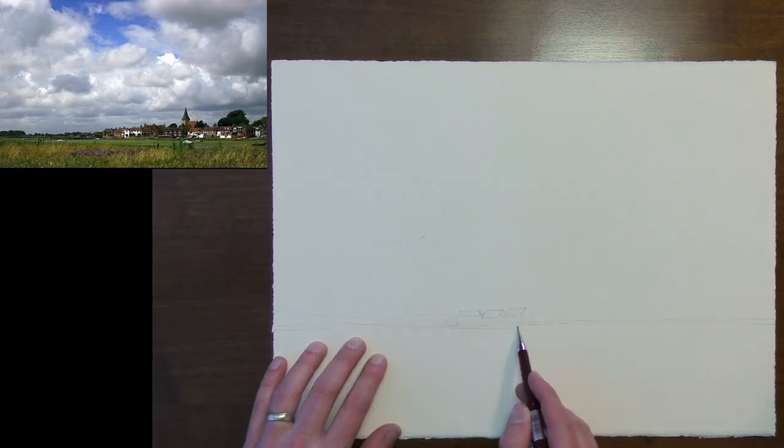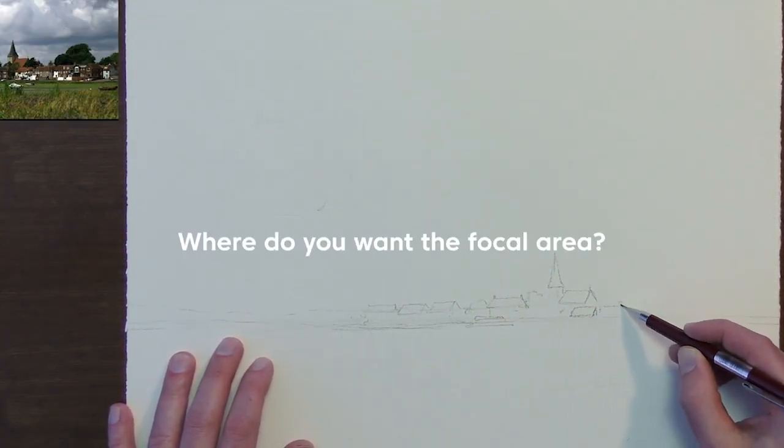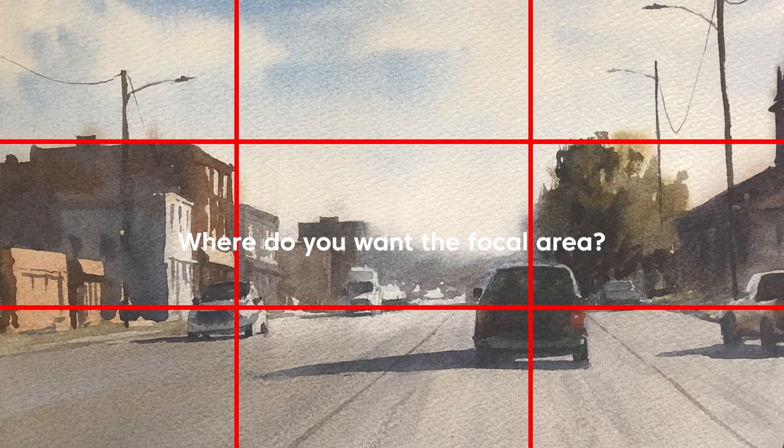After you establish the horizon line, you can think about the major shapes of your painting. Where do you want the focal area to be? Typically we want it to be on a third of the scene, so you can lay out those next. And here's where it gets interesting — these are some tips that have helped me as I've gotten more and more experience through the years.